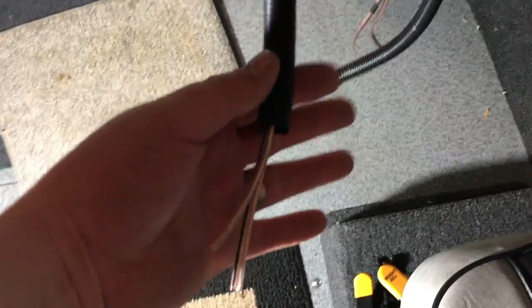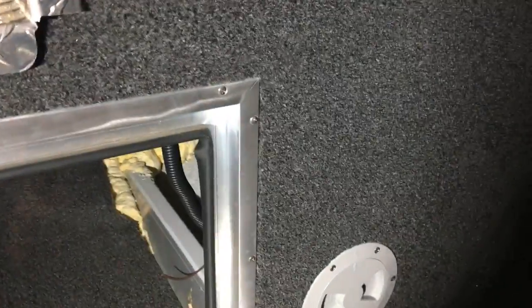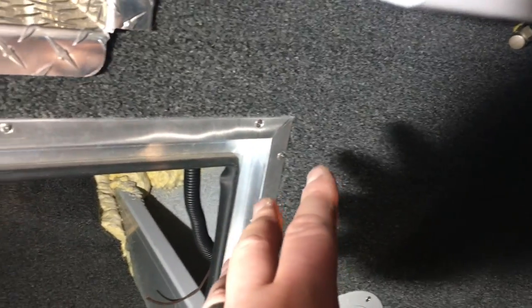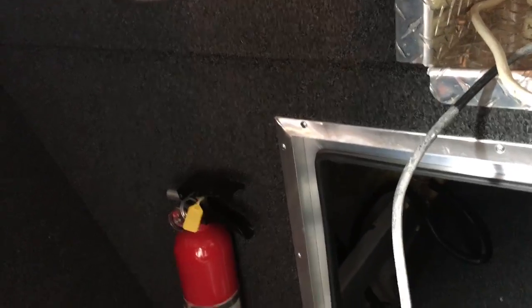Now for the front two speakers, the wire goes just up through the wall here. We're going to be mounting one here and one here when we cut into it. I ran one end of one wire right there so there's plenty of length wherever we decide to actually mount the speaker, and the other one I loomed all the way through — it comes out right there. Same thing so we can mount a speaker on that side as well.